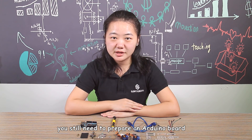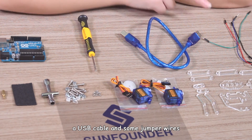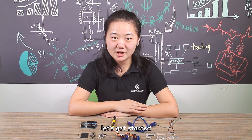However, you still need to prepare an Arduino board, a Phillips screwdriver, a USB cable and some jumper wires. In the following part, I am going to show how to assemble it. Now, let's get started.